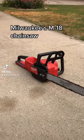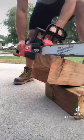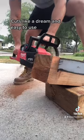Milwaukee's M18 Chainsaw cuts like a dream and is easy to use.